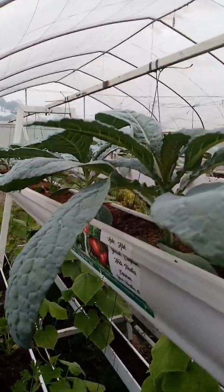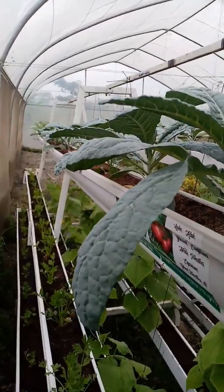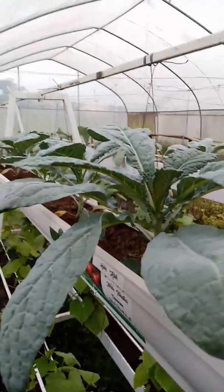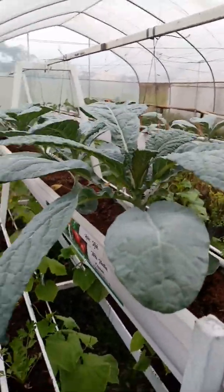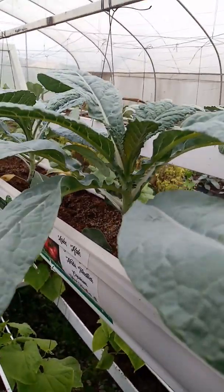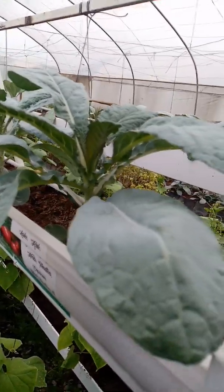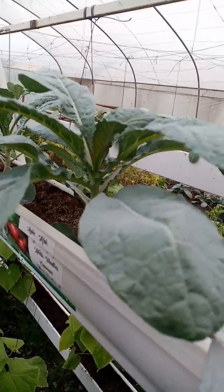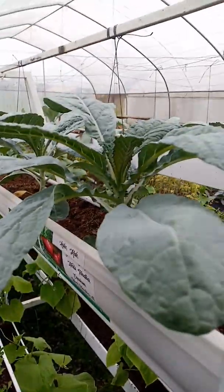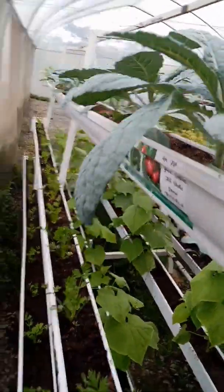But in this system, the plant itself regulates what it needs. Each plant regulates what it needs. There is something unique about the system I'm showing you. We have different types of crops, and the same type of crop planted at different times. This system supports plants of different ages to grow — an older one, a younger one. Each plant takes up nutrient as it needs.